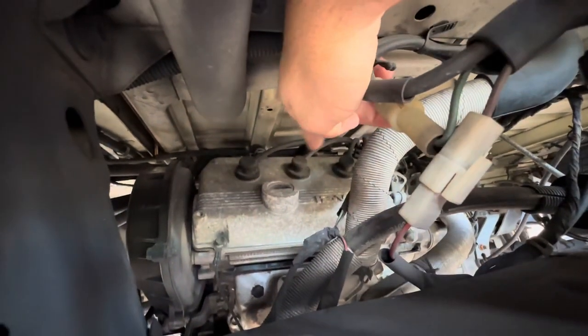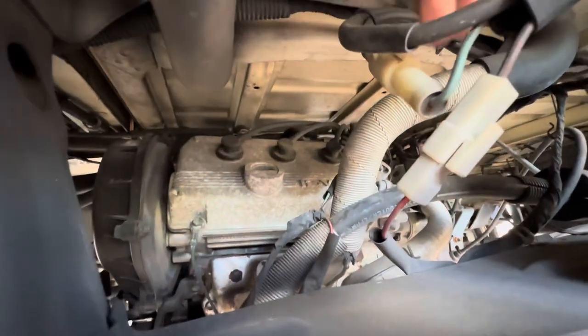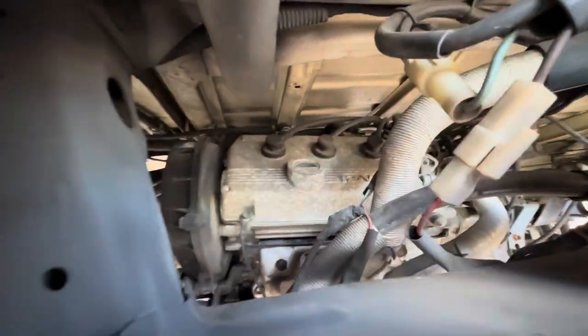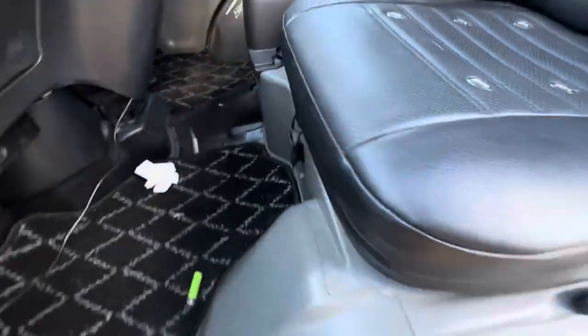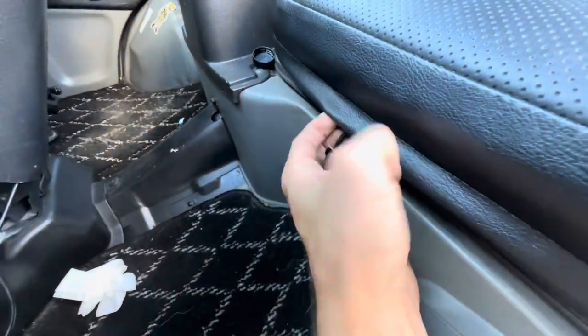On the passenger side, you want to check the valve cover and make sure the valve cover gasket isn't leaking. These are your spark plug wires, and your spark plugs are going to be at the end of those. You can access them via the engine hatch. On some models, you can access the engine underneath the driver and passenger seat via little latches where you lift up the seat.